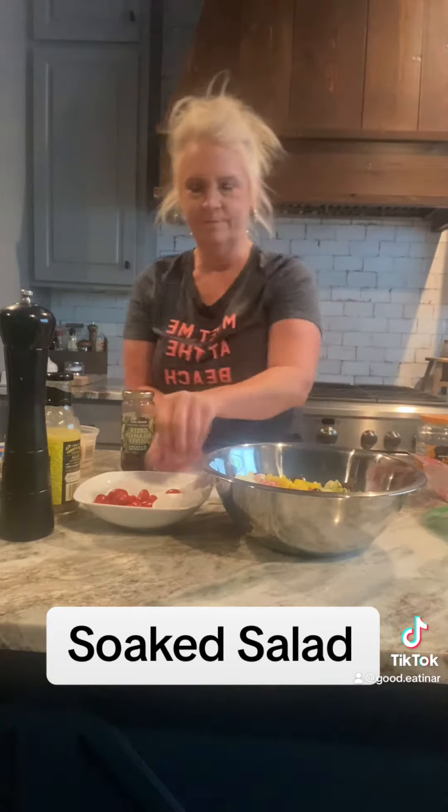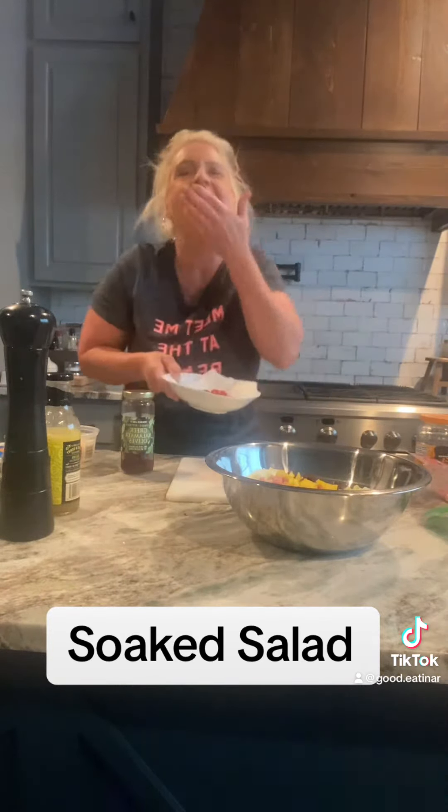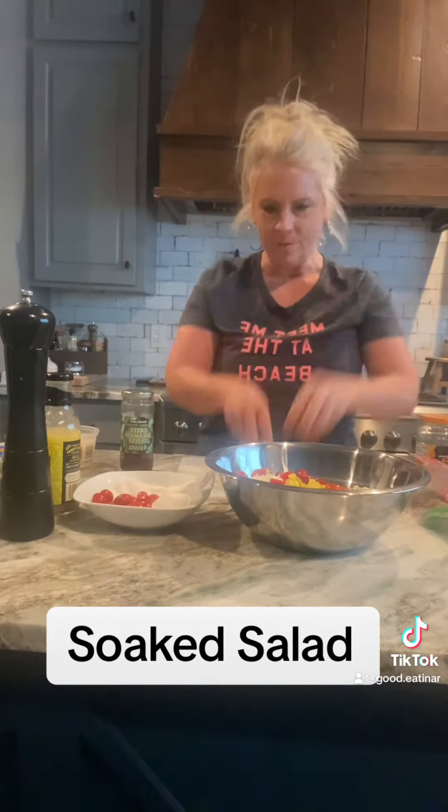And then I had one of my favorites. Y'all know I love me some tomatoes. I snack on grape tomatoes all summer long. I put some tomatoes in there.